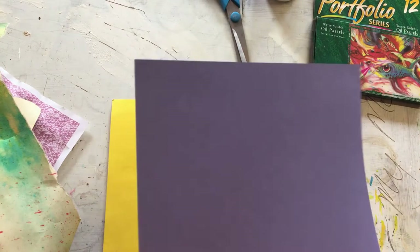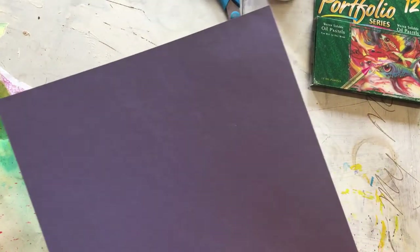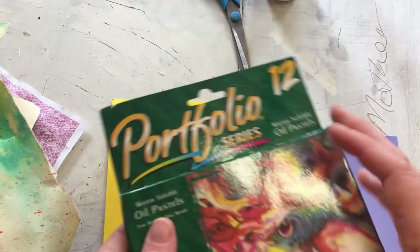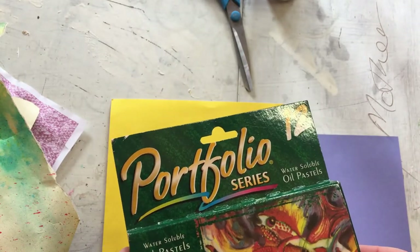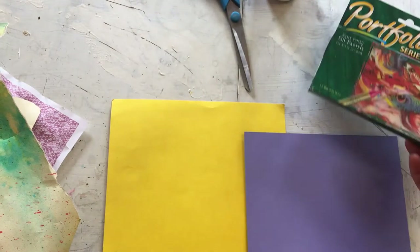Some coloured card - I've just got one colour of card because I'm only going to use one, but you could use more than one colour if you wanted. And something that you can draw or decorate with. I've got these lovely oil pastels, but you could also use felt pens, or crayons, or colouring pencils - anything that you've got lying around the house is absolutely fine.